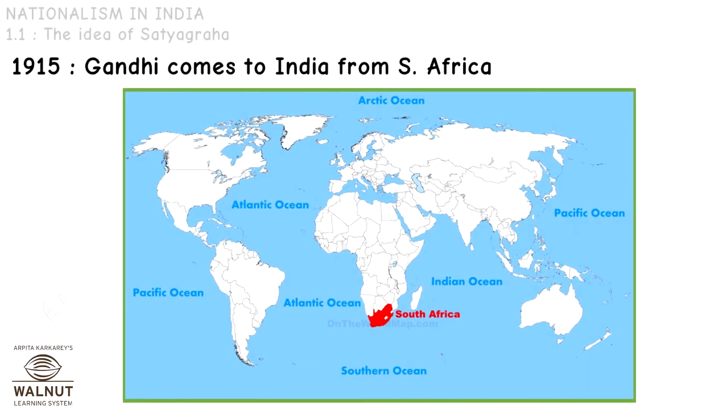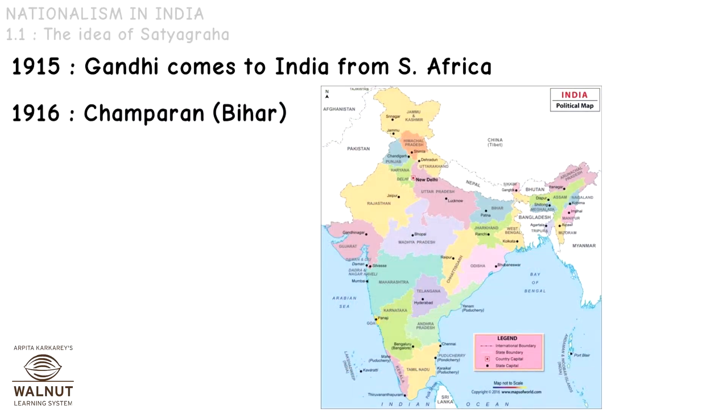In 1950, Gandhi came to India from South Africa. In 1916, he launched his first movement as a Satyagraha in Champaran, which is in Bihar.